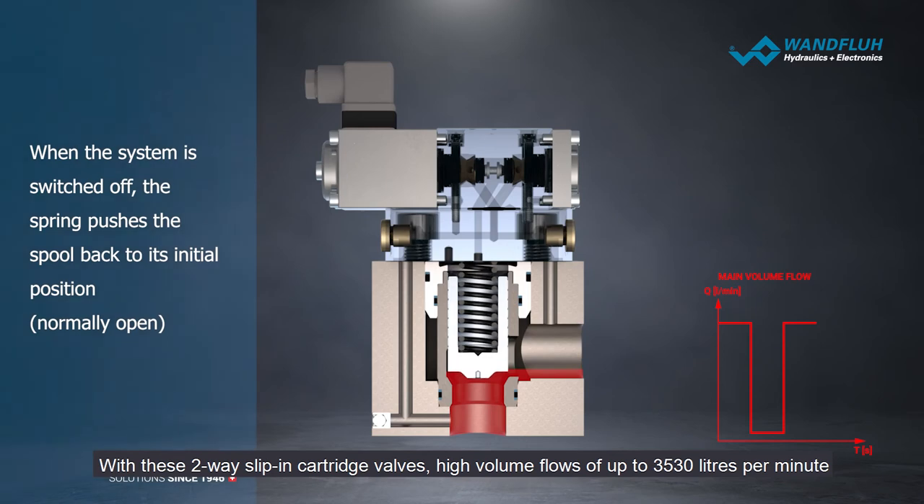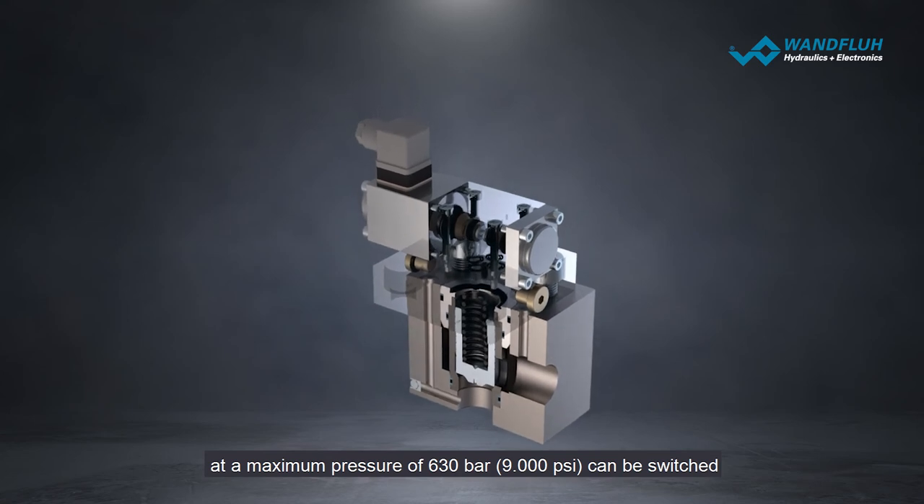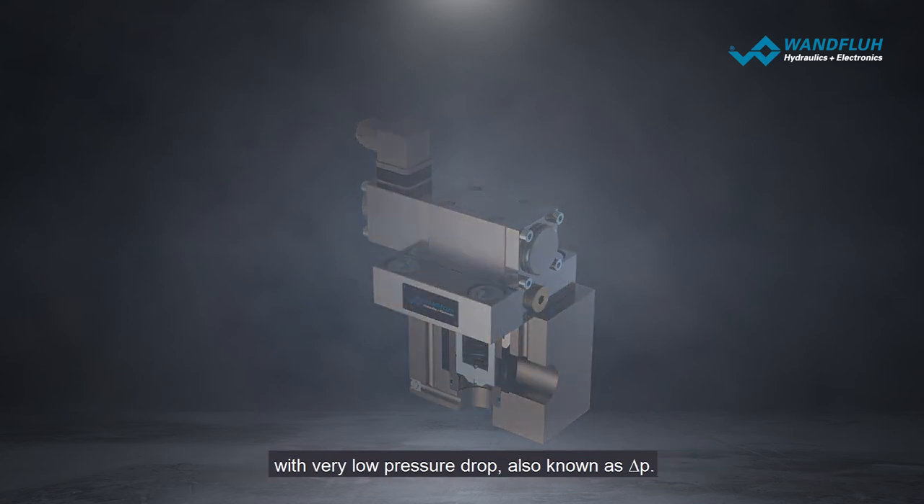With these two-way slip-in cartridge valves, high volume flows of up to 3,530 liters per minute at a maximum pressure of 630 bar can be switched with very low pressure drop, also known as delta P.